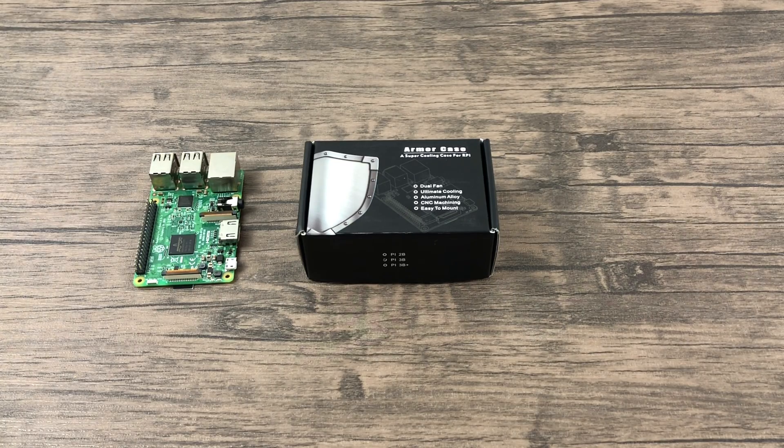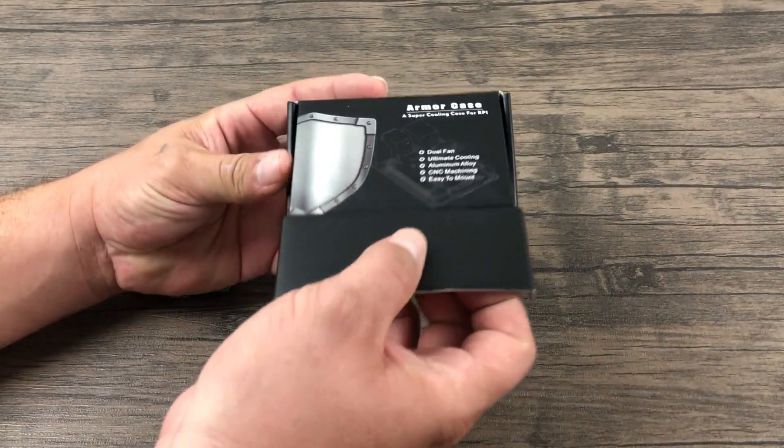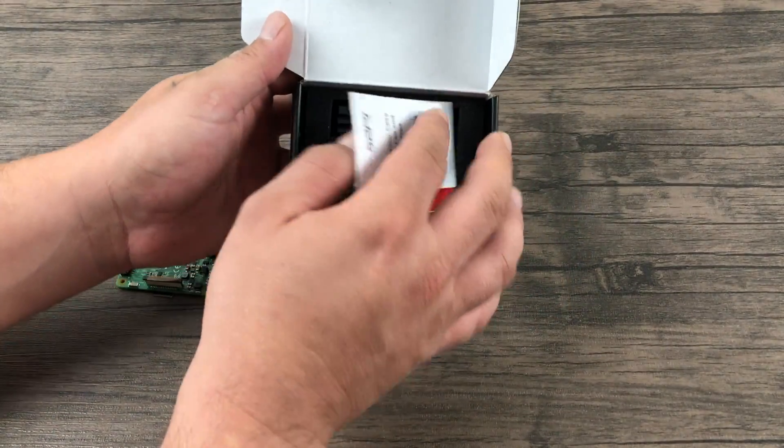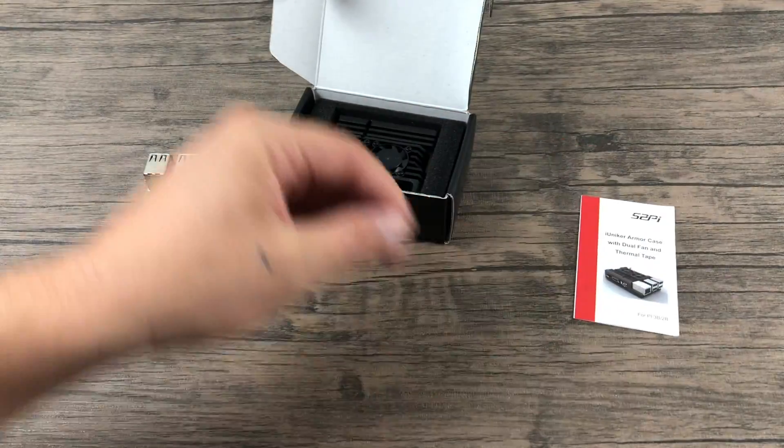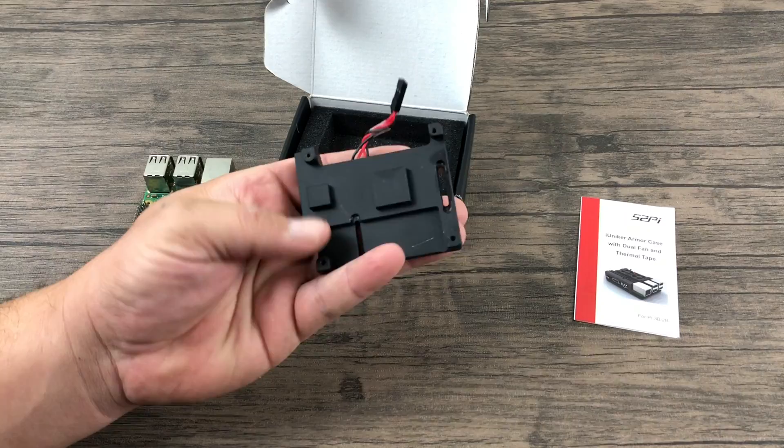iUniker has these on Amazon right now for $29.99. Hopefully in the future they release a version for the Raspberry Pi 3B+. It is advertised as a case, but it's not really a case. This is full aluminum with two fans.